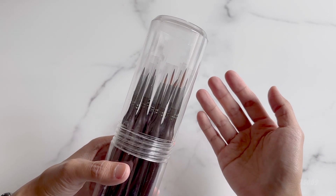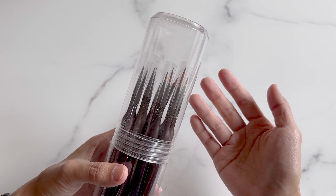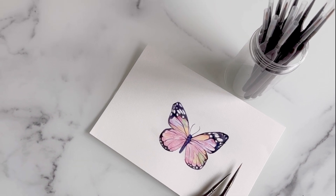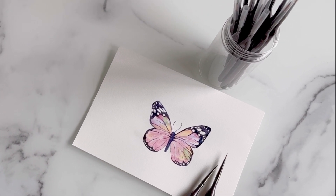This set comes with all the detail brushes needed for micro detail painting. The handle design is nice to prevent rolling, and overall it's a well-designed set. I hope this helps you and thanks for watching.